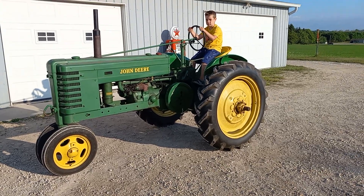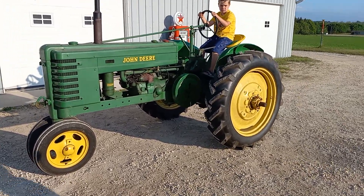All right, what did we decide this was? Is it 42? Yes. All right, 1942 John Deere H.